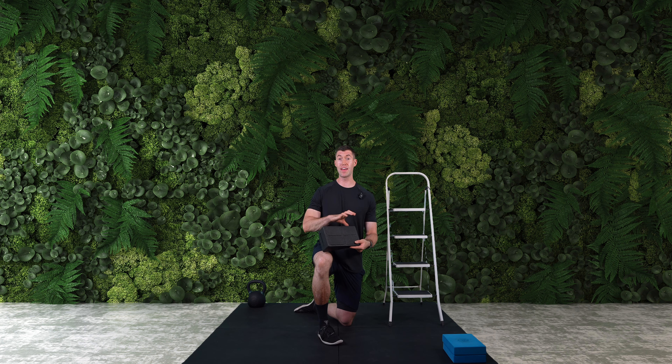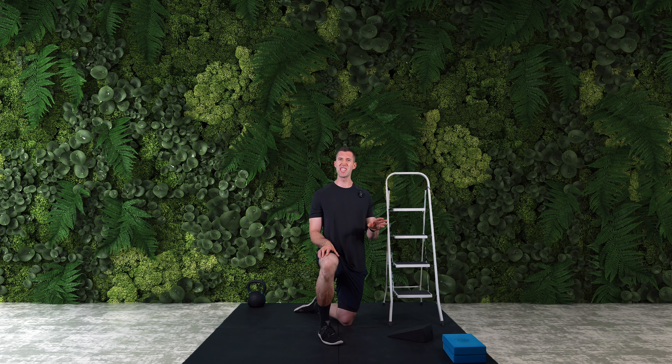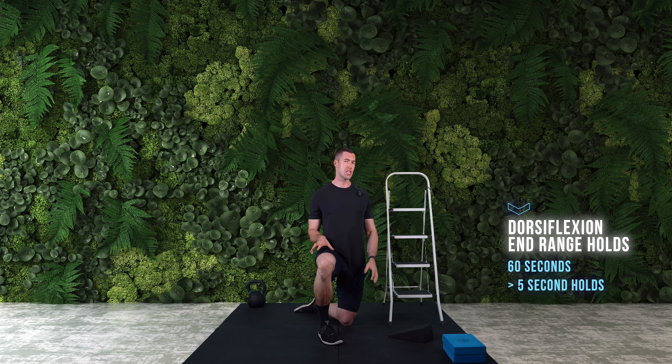Alternatives could be a step, the edge of a step, a couple of weight plates, or even yoga blocks — as long as they're sturdy enough and not too squishy so you don't lose your position. You're also going to need somewhere to balance yourself. I'm using a trusty stepladder here, but you could use a wall, a door frame, or even hold onto a stick. You should be totally fine there.